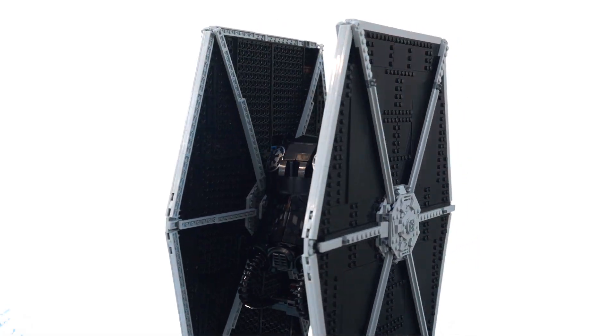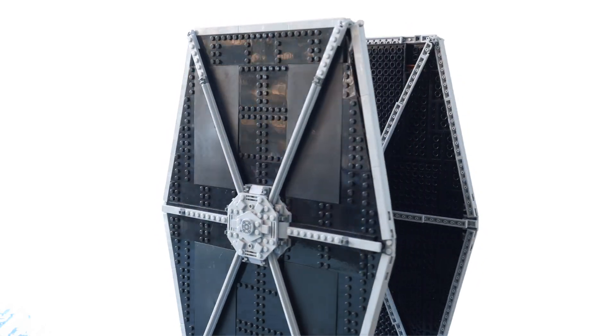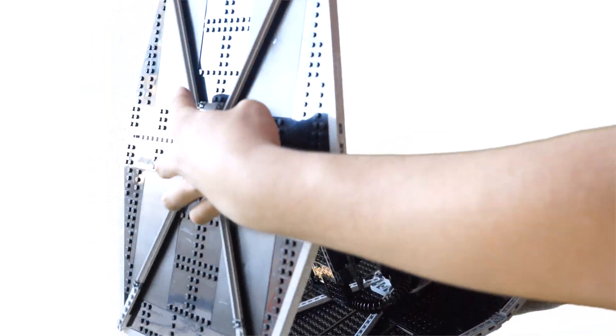I also want to say just how flimsy it is. Simply turning it on this turntable can make it collapse, and simply attaching it can make it collapse.